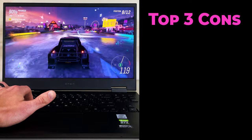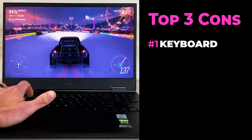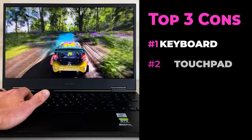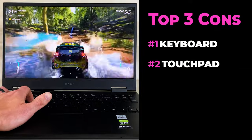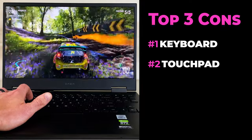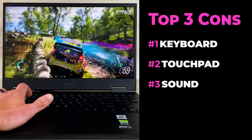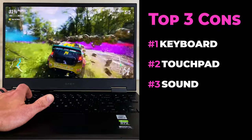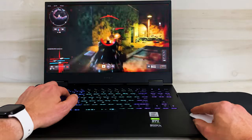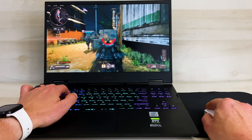My top reasons to maybe pass on this laptop: Number 1 is the keyboard — it felt just a little too small for typing, though I am used to a 17-inch laptop so it might just take some getting used to. Number 2 is the touchpad — it feels slightly cheap and sluggish, and the clicking mechanism isn't as satisfying as I'd like. Number 3 is the sound — I wasn't too impressed with the speaker quality; it was just a little too trebly. But honestly, none of these are deal breakers. Overall, it's a really great, powerful laptop that I consider to be pretty high value for its fairly low price tag.